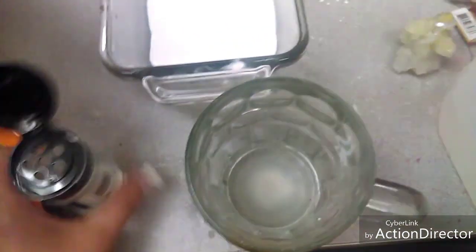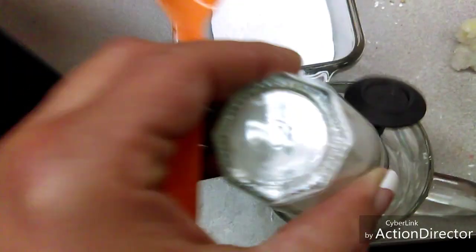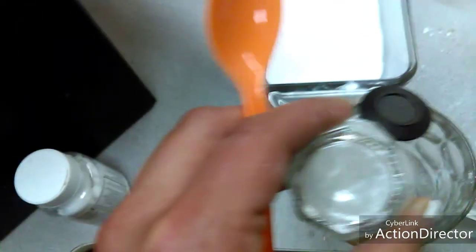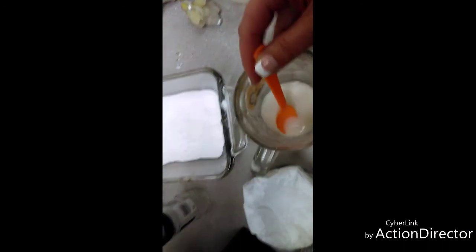So next step: boiling water, cream of tartar — just put it in and mix it up. The whole double boiler thing — we're going to nuke it in the microwave and see how that works, since there's not very much water in here. Just mixing it up, just a little hot from the microwave.